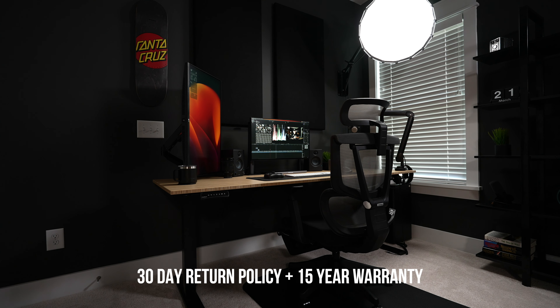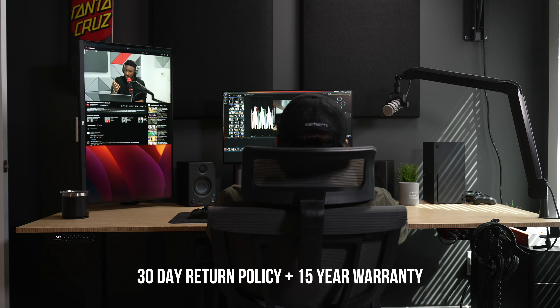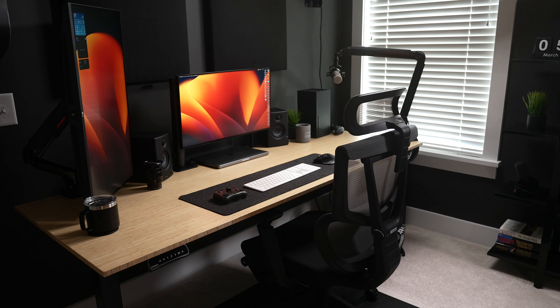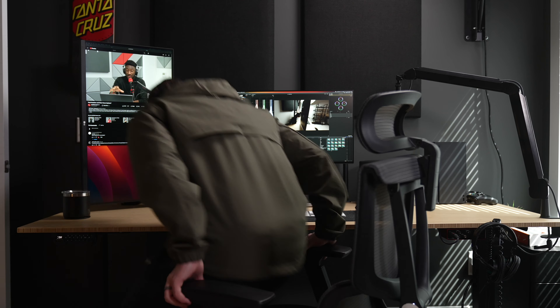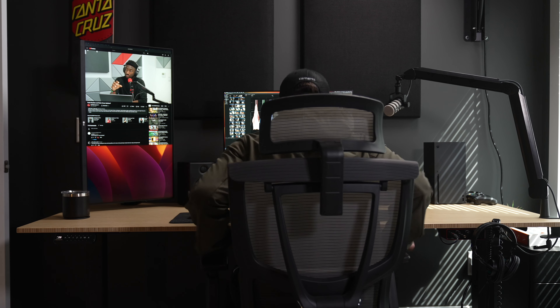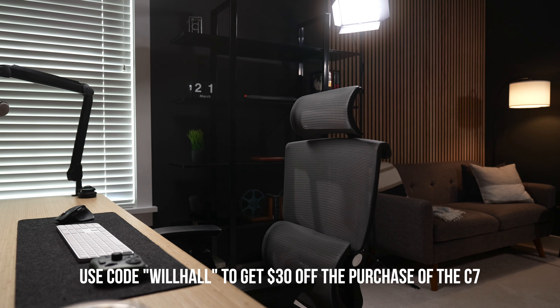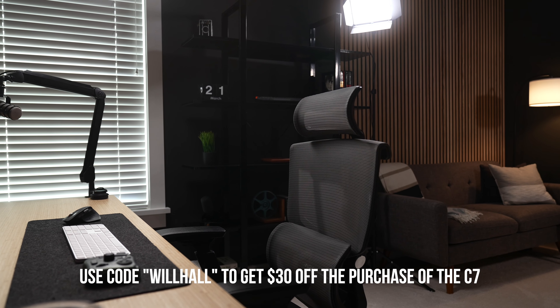You don't have to buy this chair specifically — definitely do your research. But if you do end up wanting the C7 and want to try it out for yourself, they have a 30-day money-back guarantee as well as a 15-year warranty. If you buy it and you don't like it, you can always return it, which is huge when investing this much money in a chair because you really don't know if you'll like it until you sit on it. And if you do go for it and purchase the C7, you can save $30 using my code WILLHALL at checkout.